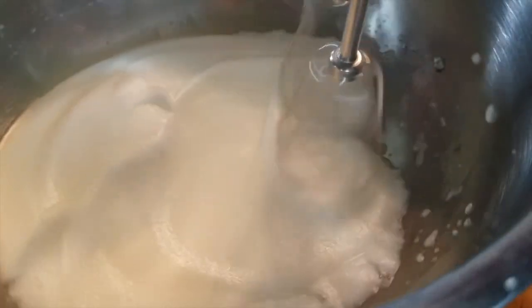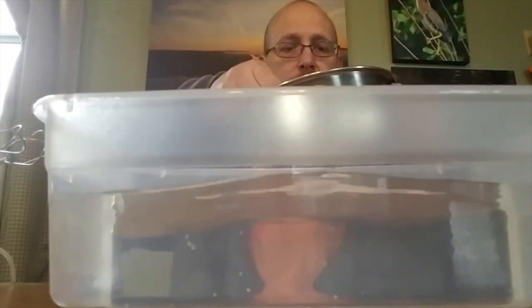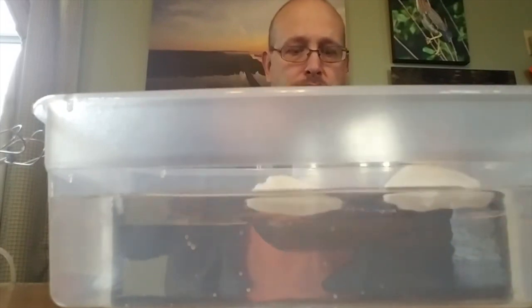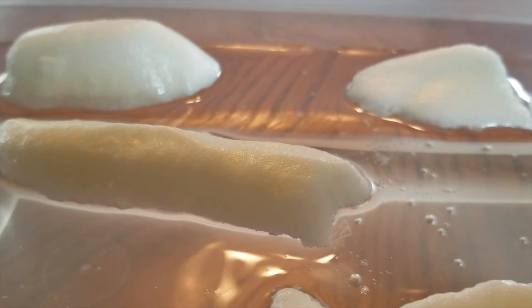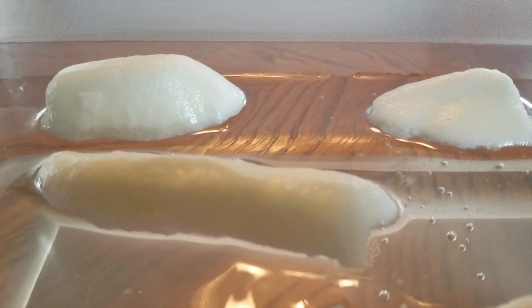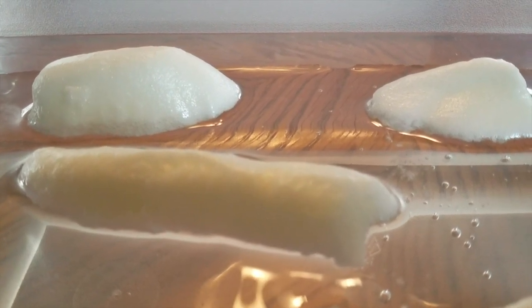We don't want to overdo it, so we're going to stop with what we have. We now have our whipped egg whites in the bowl — basically meringue without the sugar. We're going to look at what it looks like as foam on water. We move this container of water over and from our bowl we're going to spoon out a little bit of the whipped egg white and place it on top of the water in globs. And there you have it — some homemade foam floating on top of our water.